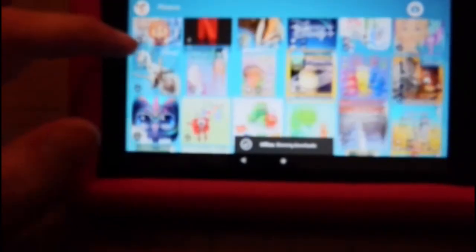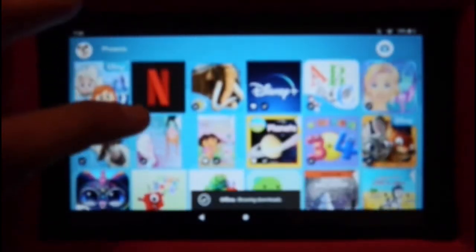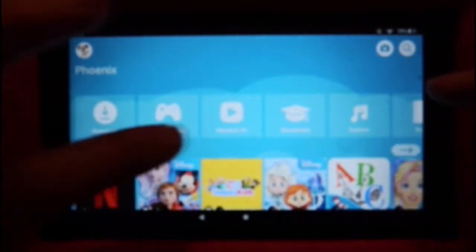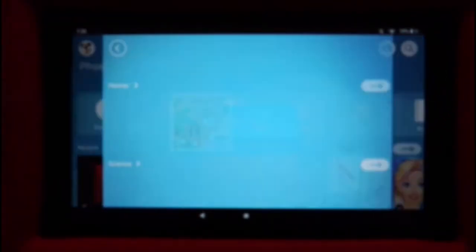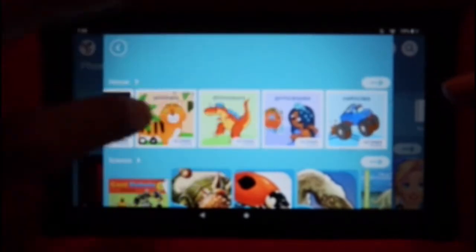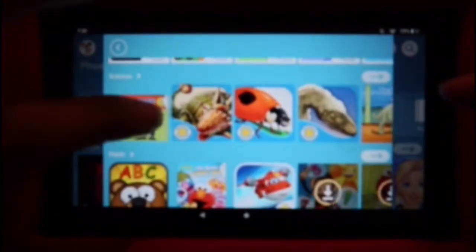The kids can have their own profiles on this. There's a bunch of educational content and things like that. You can actually go on Netflix Kids on this — there's a bunch of kids shows. There's also books and educational stories, reading, and whatnot.